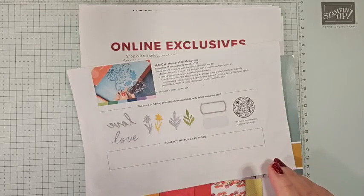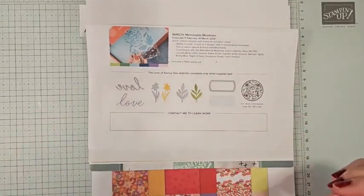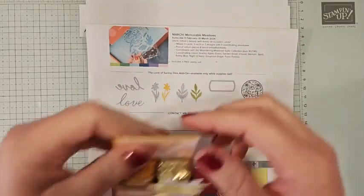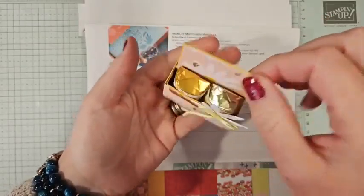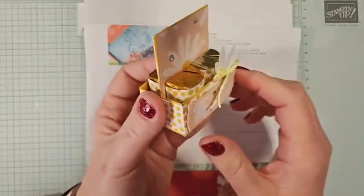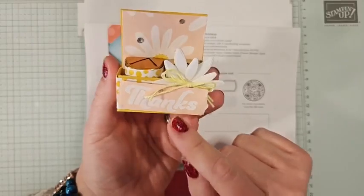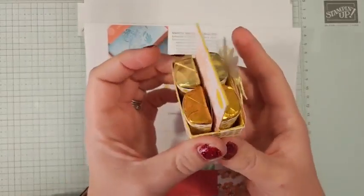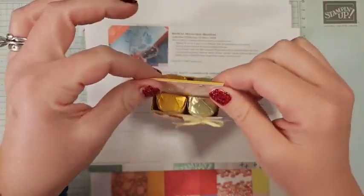Hello, everyone. Welcome to my weekly Facebook Live. I'm Ruth Norton with Ruth Stamping Corner. Today I have this adorable little Hershey Nugget caddy. Look how cute it is. It holds four Hershey Nuggets. We're going to feature the Delightfully Eclectic DSP because it's been added as a celebration option. And I have a new stamp set here to share with you guys.